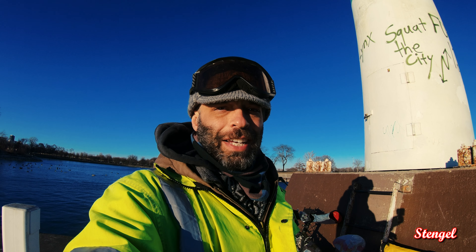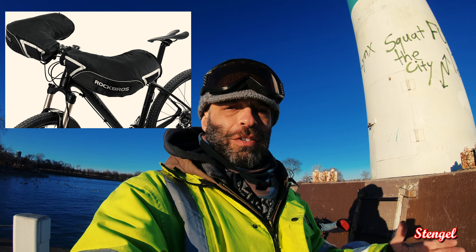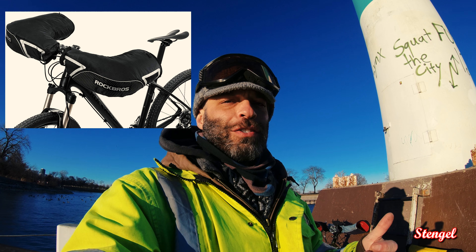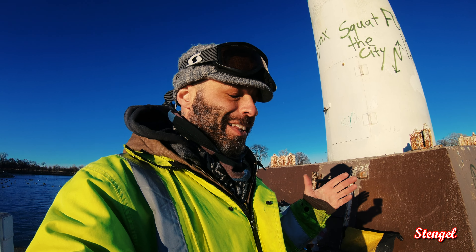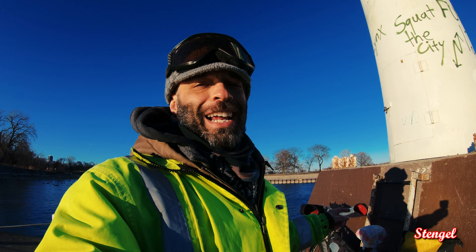The other set of bar mitts that I also see people really like are the Rock Bros ones. What I like about the Rock Bros is they're a little more waterproof. Because it's not all just about wind and snow — there's that other element called rain, which is super hard to keep everything dry from, especially when it's cold and wet. These ones here are made out of neoprene.